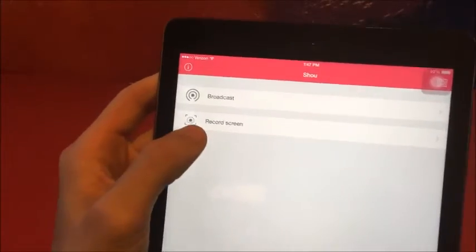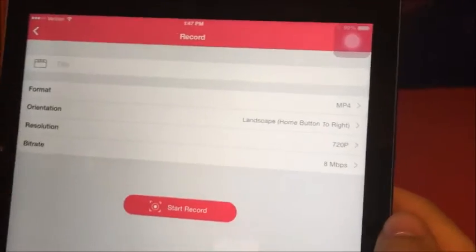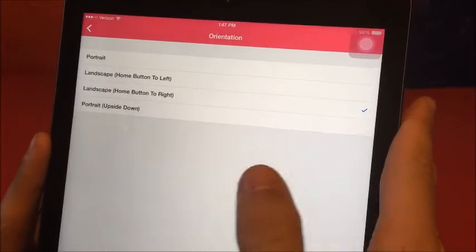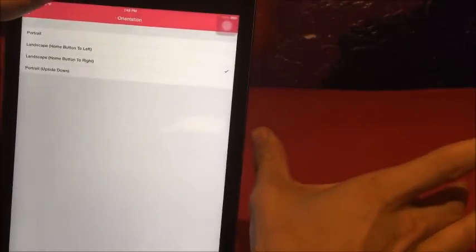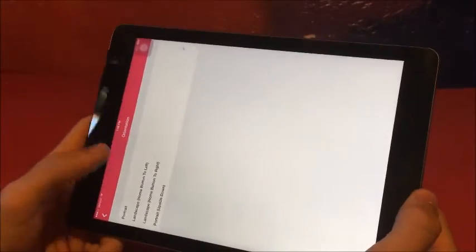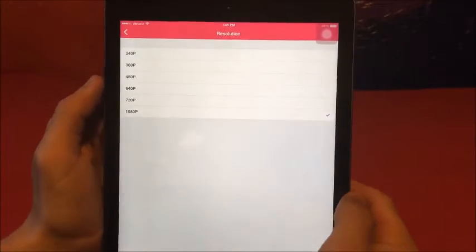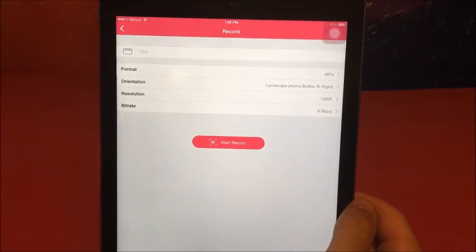We're going to click on Record Screen. There are a bunch of different options. First, I'm going to click on Format — I like to do MP4 so I can edit the videos in an editor on my computer after I'm done. For orientation, there's portrait, landscape, home button to left, home button to right, and portrait upside down. I usually do home button to right, which is landscape — that's what you want for YouTube so the screen is wide and doesn't have black spaces on the sides. Always do 1080p resolution as long as your device can handle it, and if you have a newer device it should. Then there's the bitrate, which I'll just leave as is.